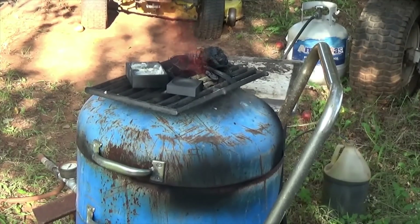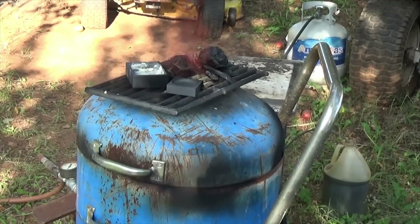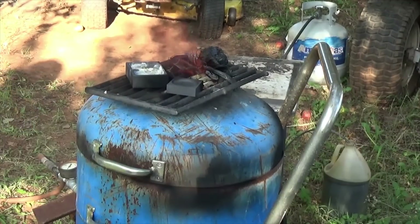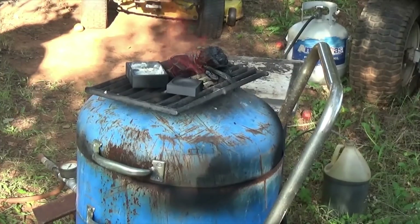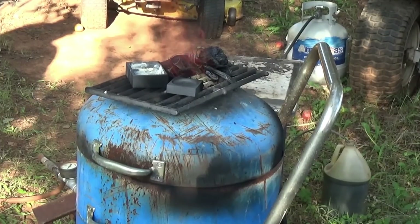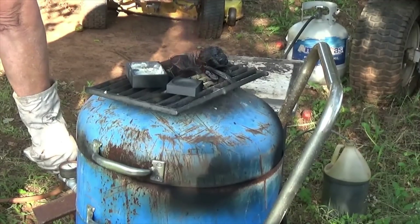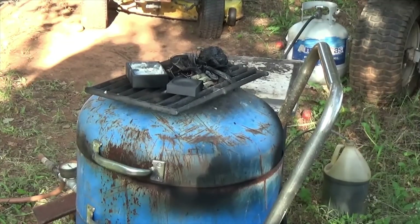I'm going to go ahead and cut the air off, the fuel, the oil, and get the top off of that thing. Let's see if it melted even a little bit.